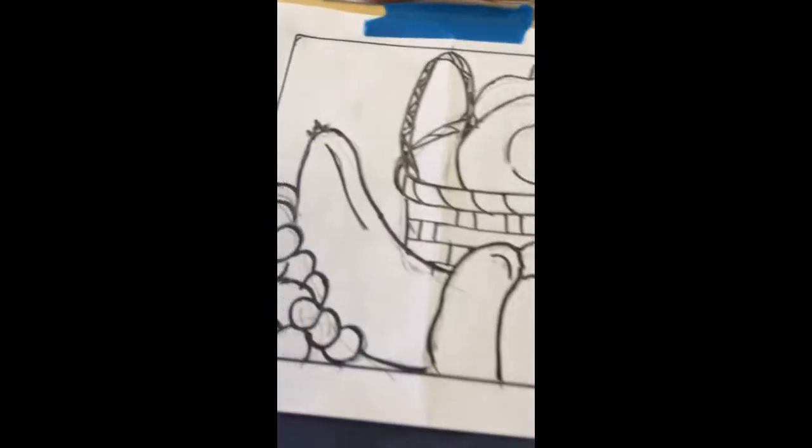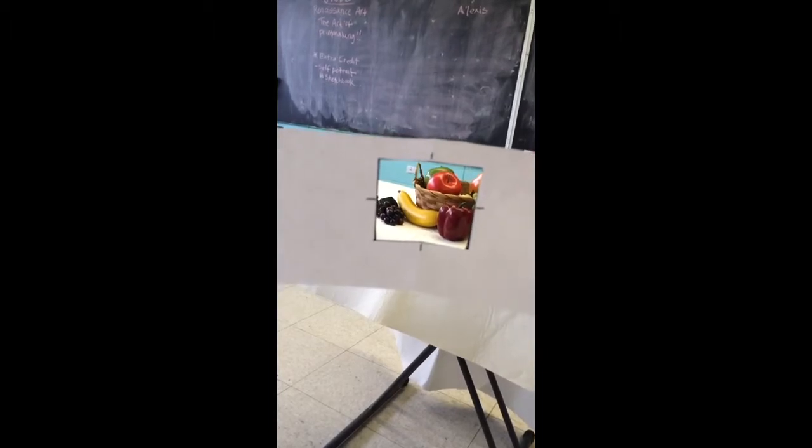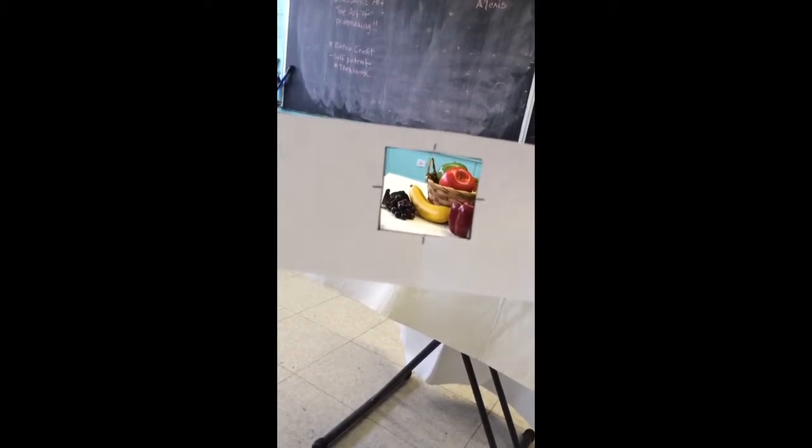By looking through your viewfinder, you will be able to see what you are looking at in the scope of your painting. By looking at the tick marks that tell you the middle of the square, you will see, for instance, where the apple is, where the banana lies, and you're going to decide what is going to be your focus of your drawing.